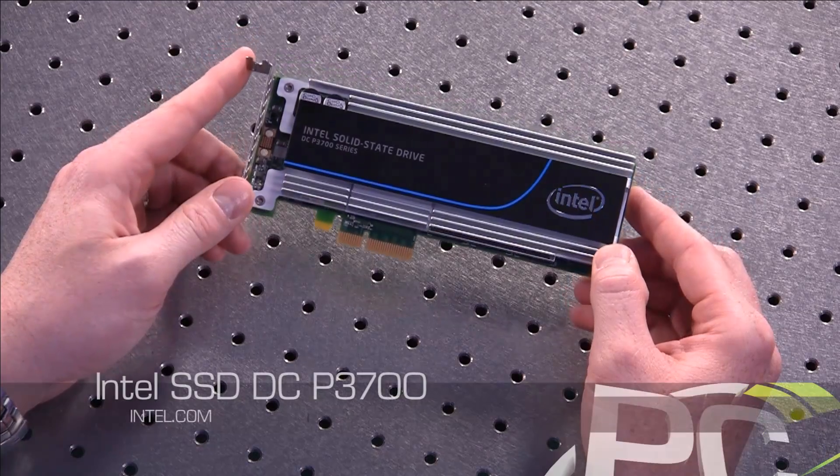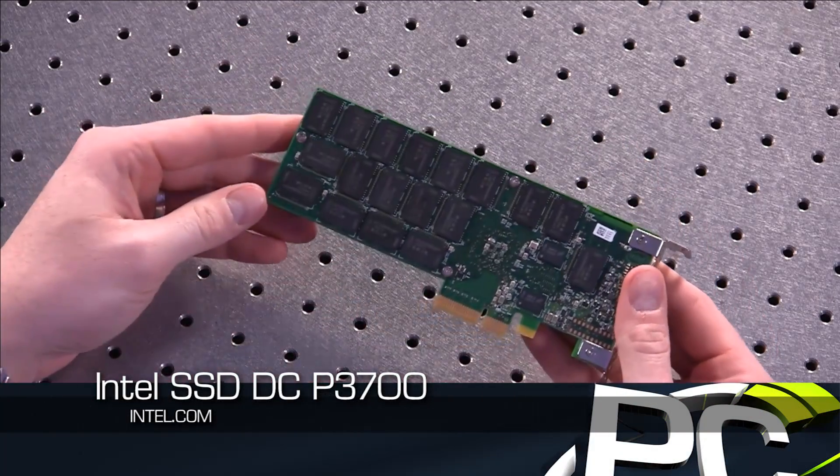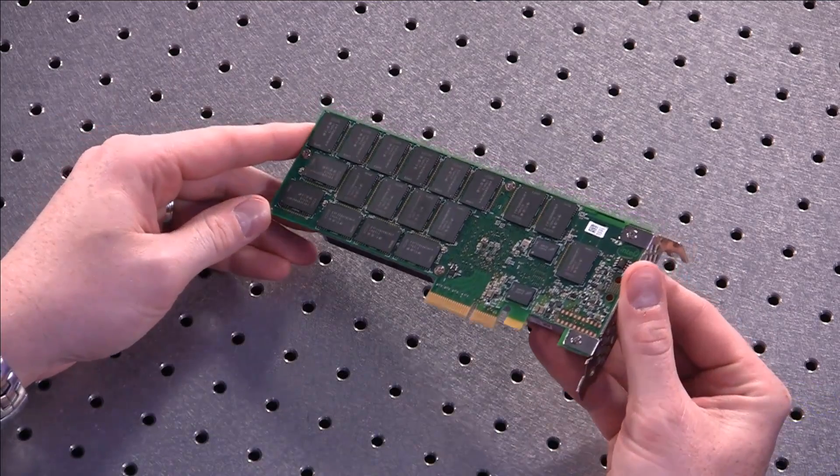Yesterday we looked at a Crucial MX100, kind of a mainstream, budget-oriented solid-state drive. This, as you can see, is not a 2.5-inch drive. This is a PCI Express SSD half-height — actually an enterprise-class level product. But it has some really interesting features that I'm sure our readers and viewers will be interested in, and maybe some enthusiasts will find a way to get one of these into their system as well.